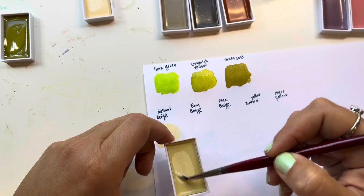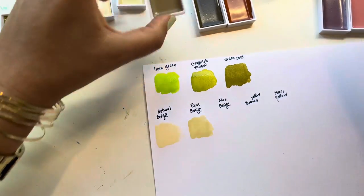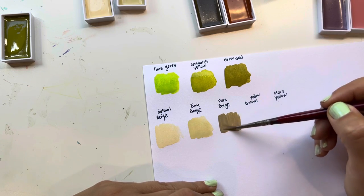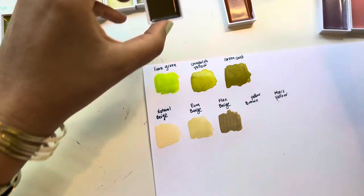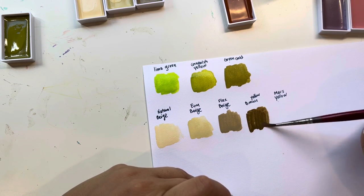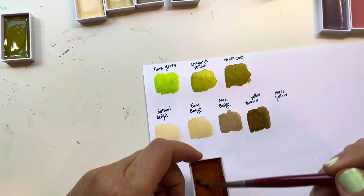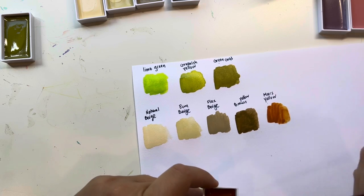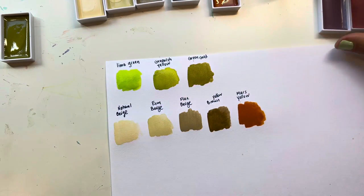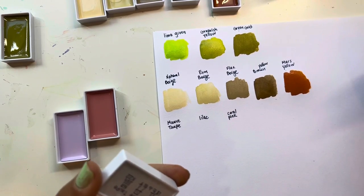This one is Natural Beige — very beautiful and useful color. This one is Ecru Beige and it's a little darker. This one is Flax Beige — an awesome, very useful color. This one's called Yellow Brown — a very useful brown. And this one is called Mars Yellow — look how vibrant and pigmented they are, it's crazy.